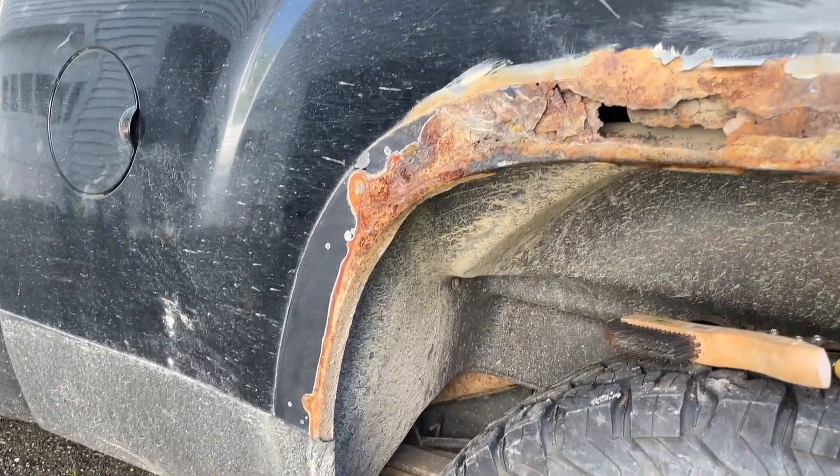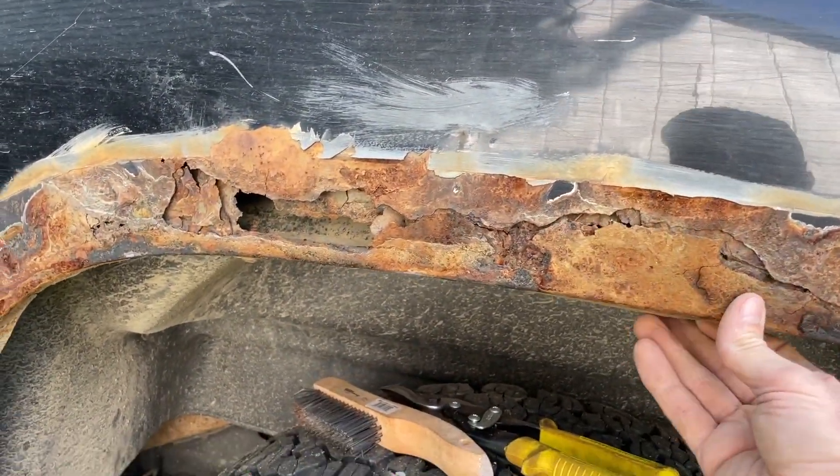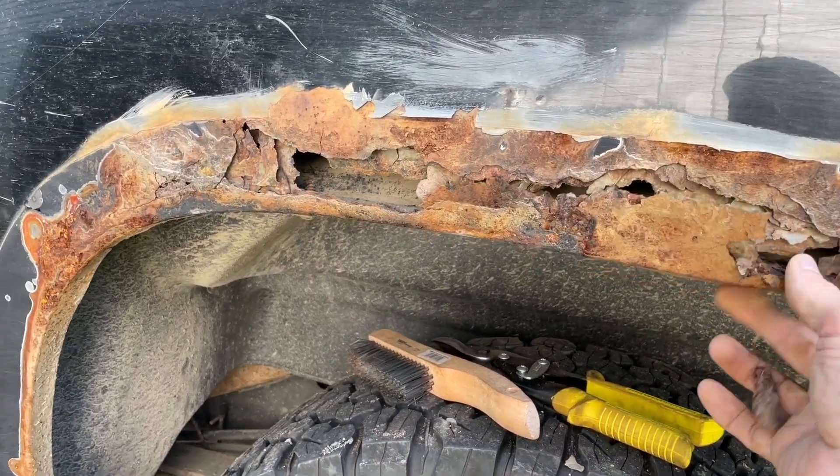There it is. Look at that — rust right through. This is all just falling right off. It's all going to have to be cut out, all that metal out of there.